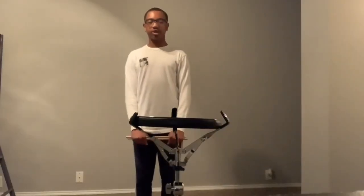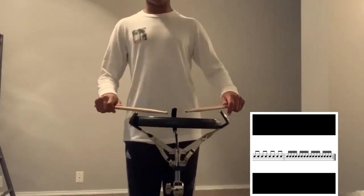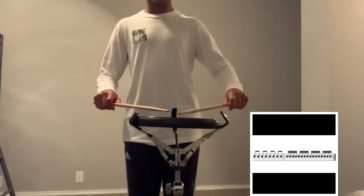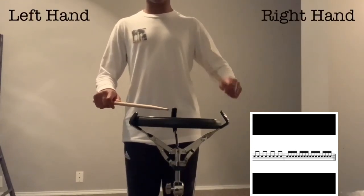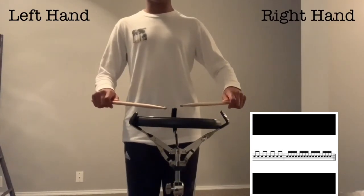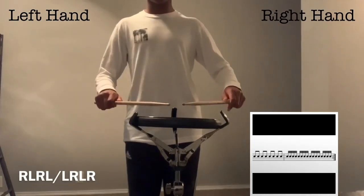Aside from the first two measures, the last two measures are an extension of the 8th and 16th notes. These are the same as in the first two measures. After those two measures are done, you will then go to 8 eighth notes, which are done with your leading hand. So if my leading hand were to be the right hand, it would be 1, te, 2, te, 3, ti, 4, ti, and then I would do 16 sixteenth notes with alternating sticking, both my leading and my non-leading hand.